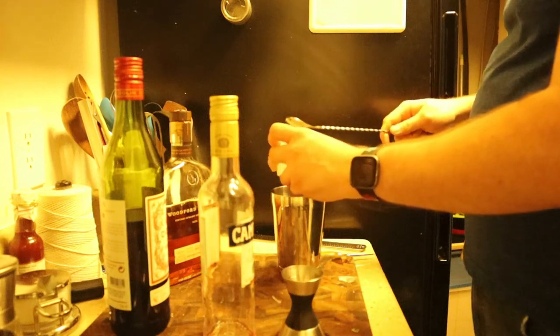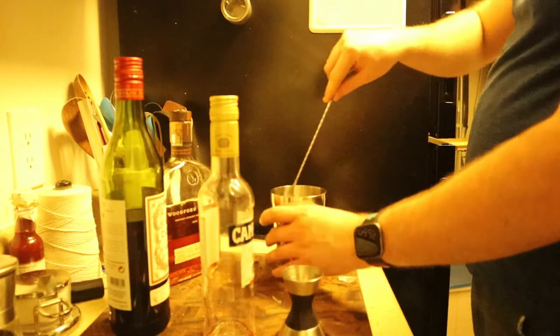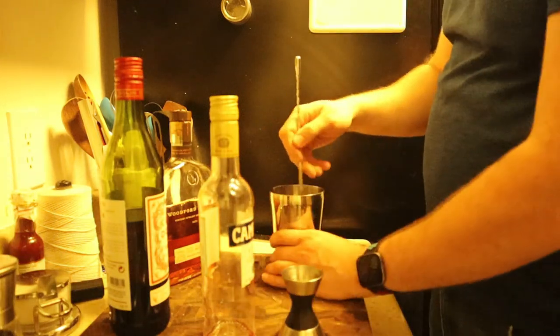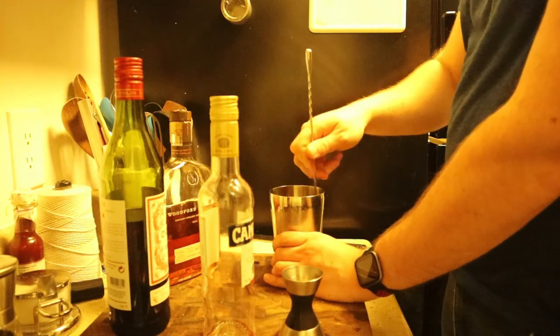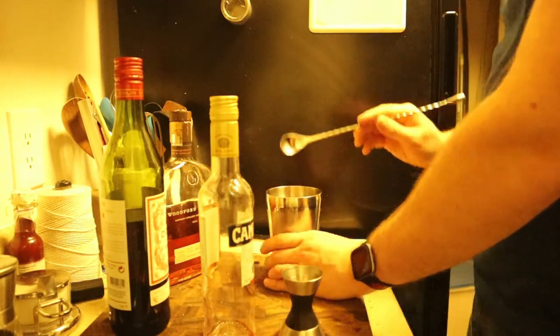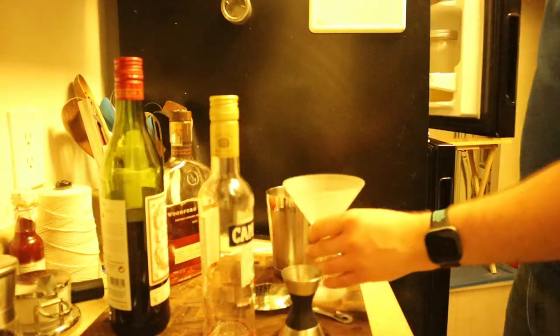That goes in nice and simple. Put the lid back on, add ice. I probably want to use better ice — that's what it is, he's got better ice. I think a martini glass will be fine.